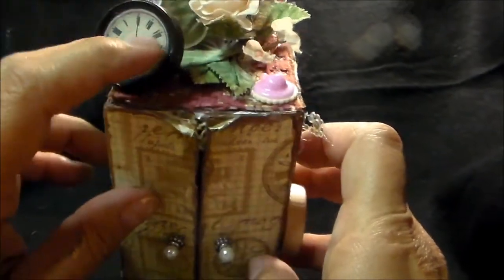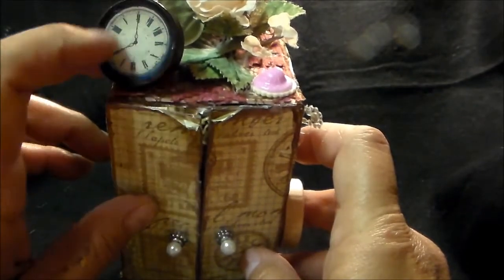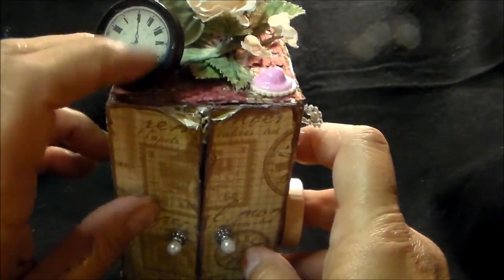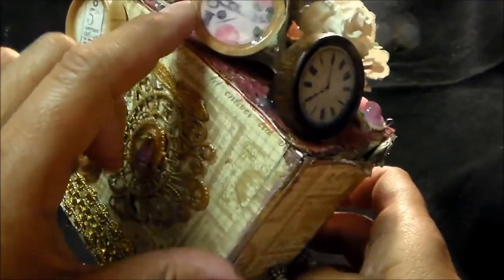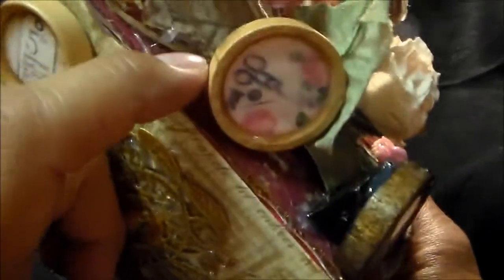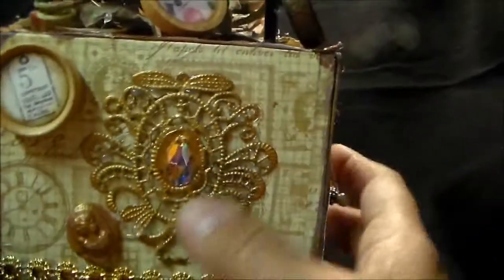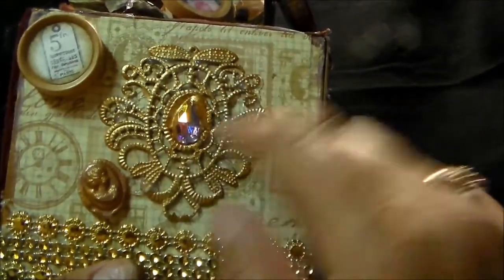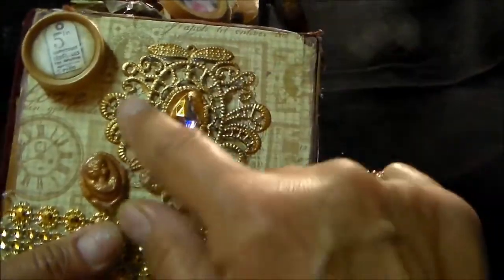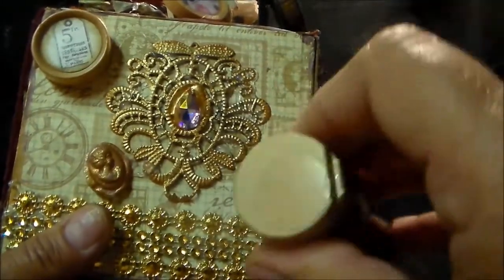At a thrift store. And then I put inside — I just put these cutouts from Louisa's shop. She has some cutouts, round cutouts. And I put those on the checkers, as you can see here. They came out real shabby chic looking. This is one of Julie's filigrees, and I just painted it and accented it with a little bit of a darker gold.